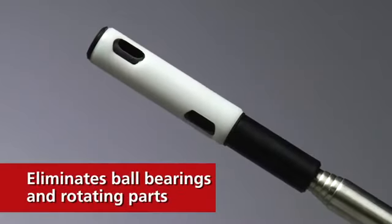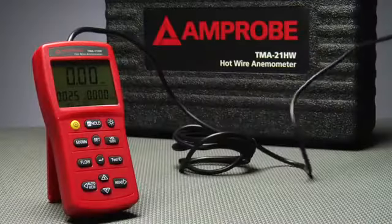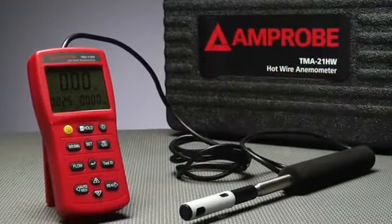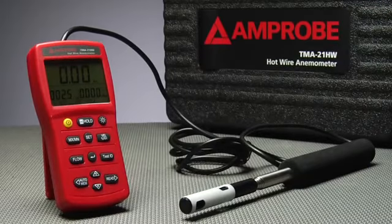By eliminating ball bearings and rotating parts, Ampro brings you an anemometer that is more durable, more stable, and more accurate. Because sometimes more is more.